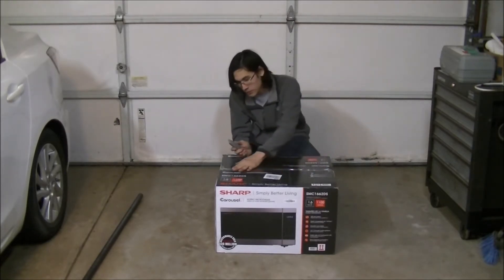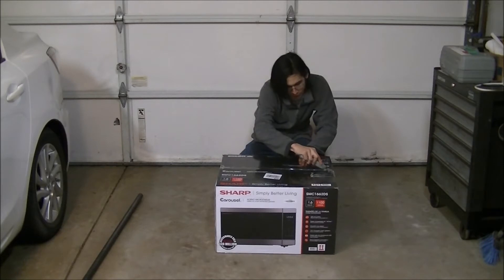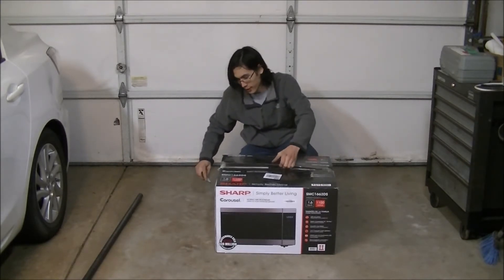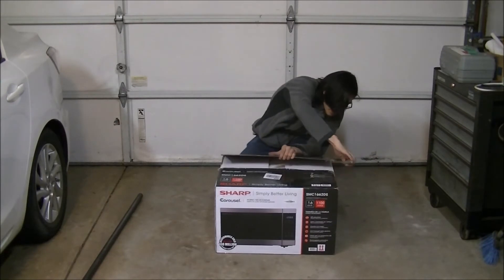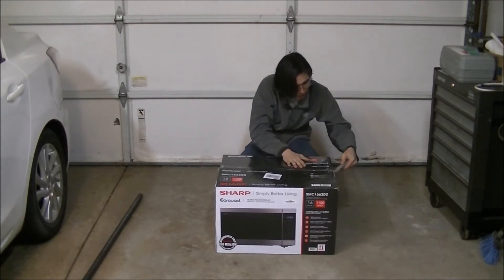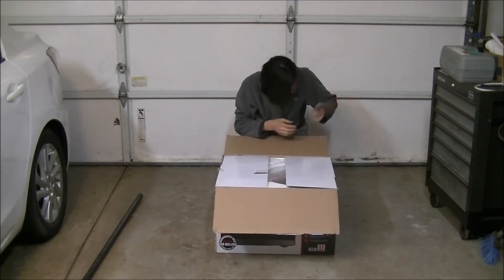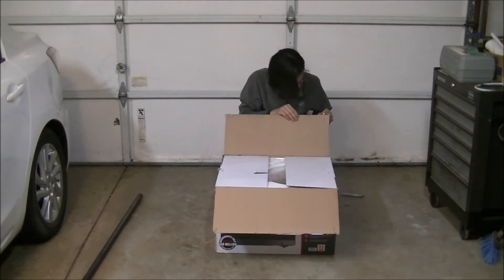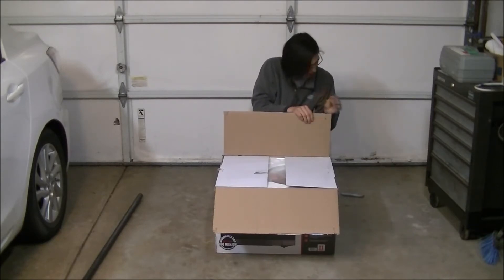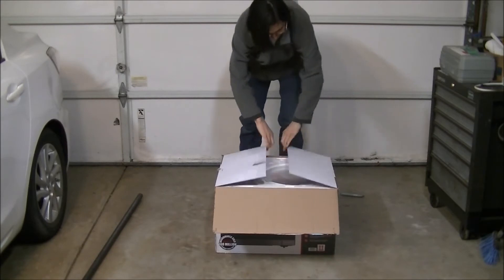I'm going to start by opening the top here, making a small incision and sliding the blade across the top at a nice speed. I can get my hand in it — one side just popped. Now let's slice the other end. There are staples in it apparently, so I'm just going to take this staple out so I don't cut myself.